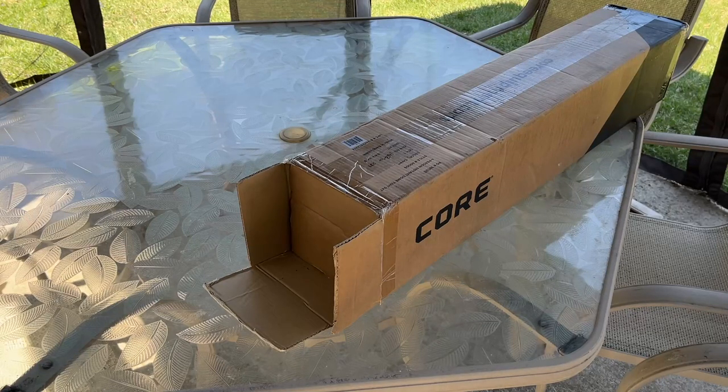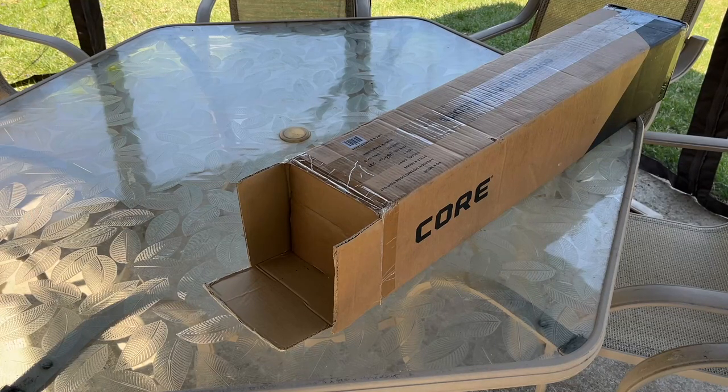Welcome. In this video, I'm going to be taking a look at this Core 4-Person Instant Dome Tent. If you find this video helpful and you want to purchase one of these, I'll put a link to it in the description on Amazon. If you use that link, it helps me out a little bit and doesn't cost anything extra.